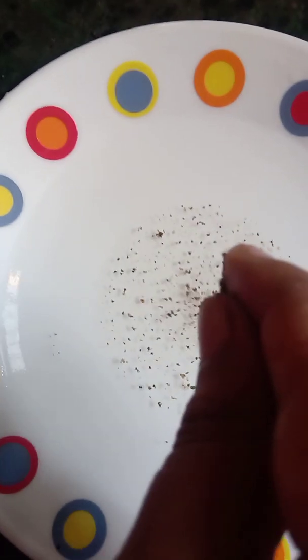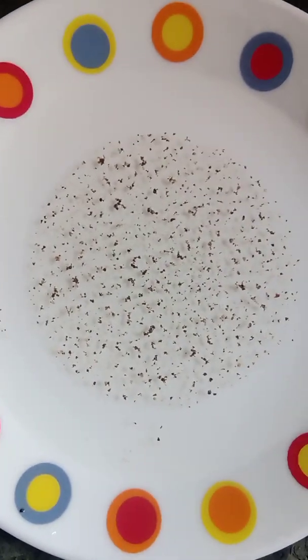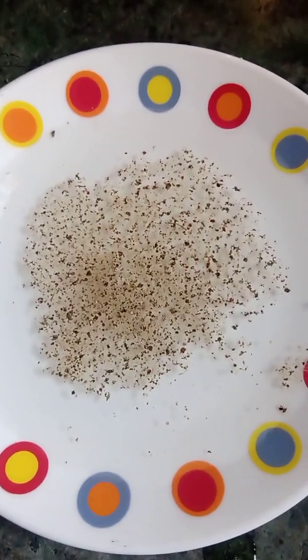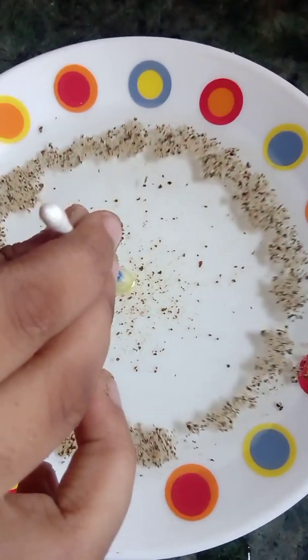Assalamu alaikum, hello guys, welcome back to my channel. Today we are doing a very good experiment. First we need milk, water, and pepper. Take a cotton bud and put this stuff inside.